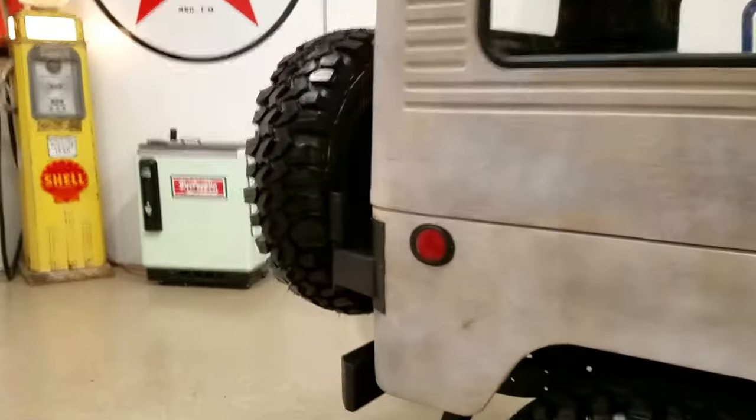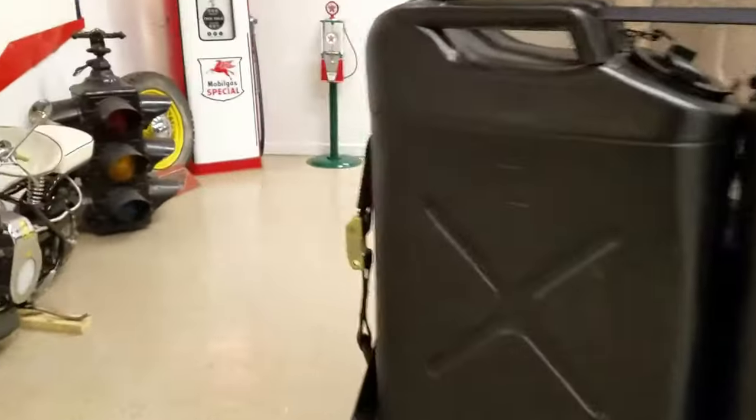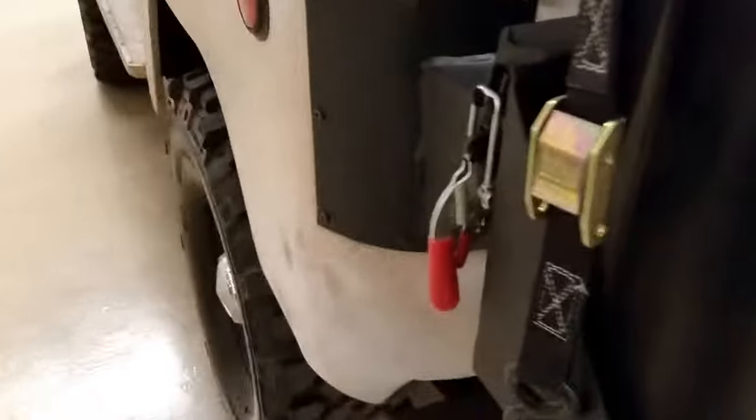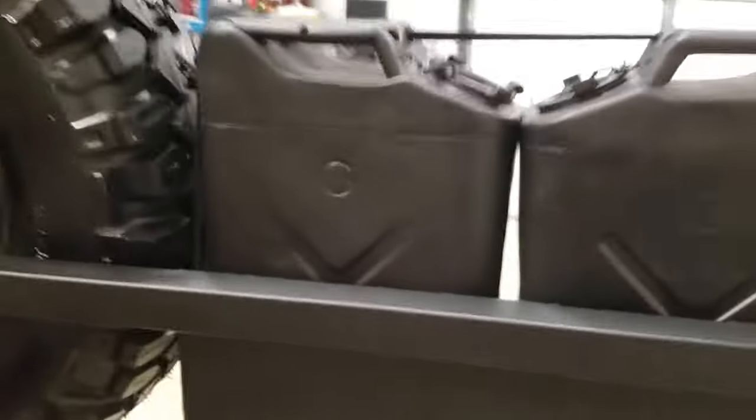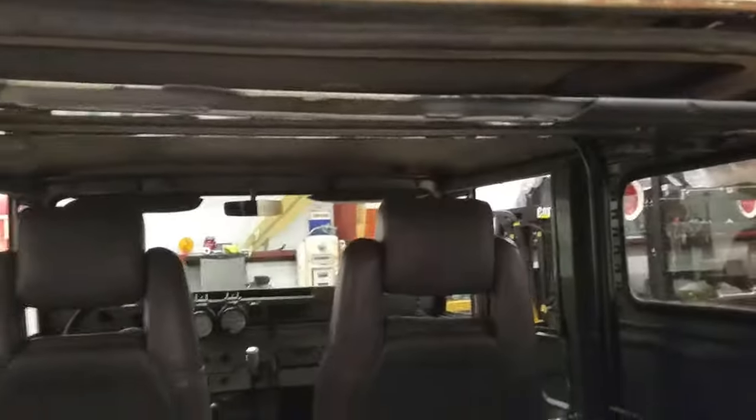Let me show you how the rear bumper swings out — it's got a cool little latch right here. You swing it open, and the guillotine door swings open and locks in place. See how clean the back is — it has all the factory structural floor ripples in it.